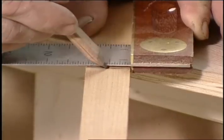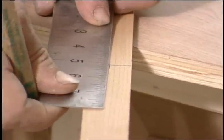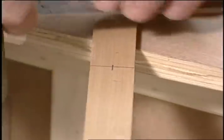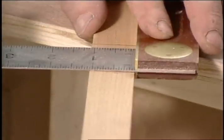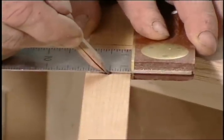Square the first mark on the story pole, then measure an inch either way of this line and mark again. You can add as many lines as you like depending on how much shelf adjustment you want. Square these lines as well and then mark the center line of each one. This will keep the holes looking straight.